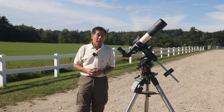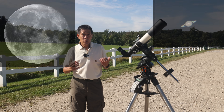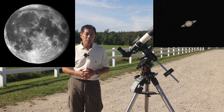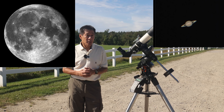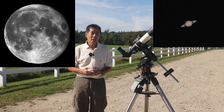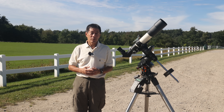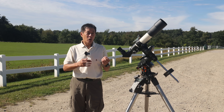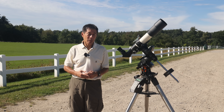Refractors excel on the Moon and on planets. On Saturn, in moments of good seeing, you can just keep pumping the magnification up. As with any good refractor, it almost seems like a sponge to absorb magnification — it has that reach-out-and-touch-it quality. I've shown Saturn to some people out here and they've said it almost doesn't look real when it's in the eyepiece.